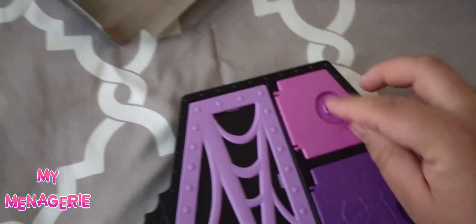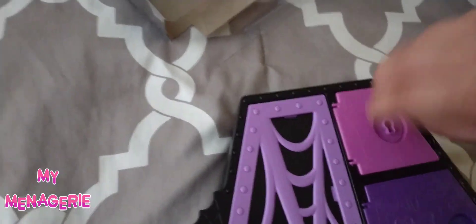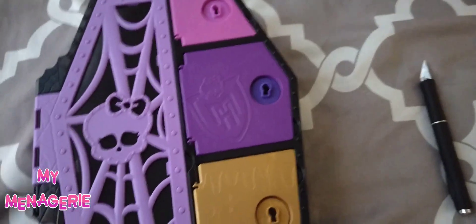You actually don't need the keys to open them. You can just turn the side and they pop open, but it would have been a fun little experience to do.